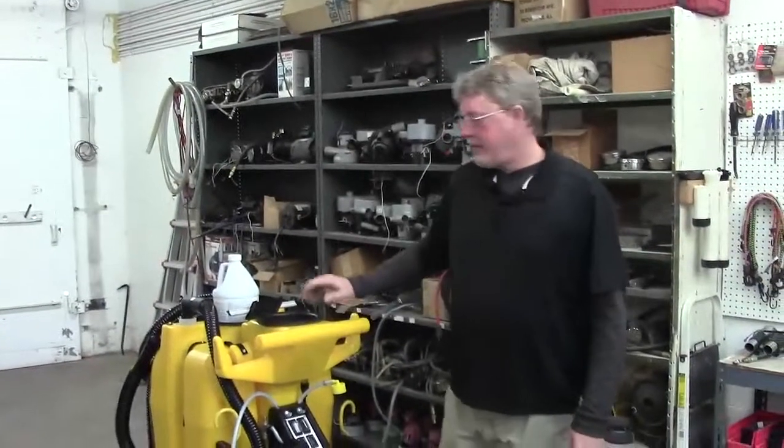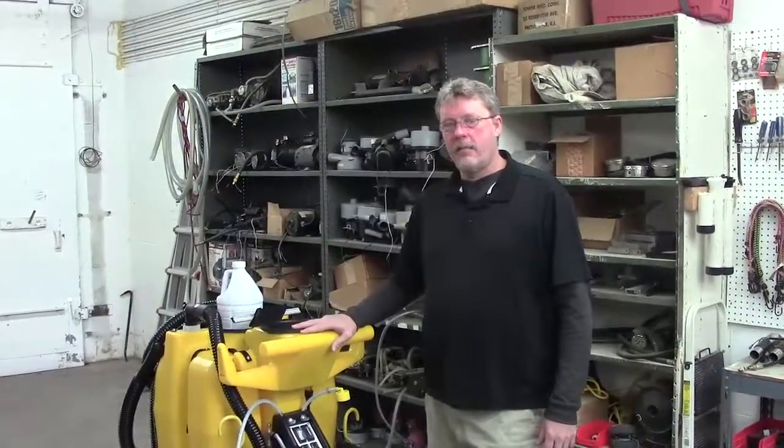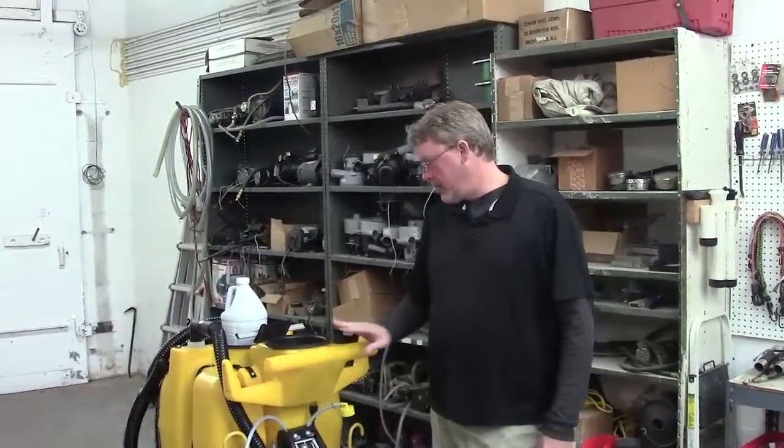Hi guys, I'm Greg from Kyvec Tech Support. We're going to show you how to replace a vac motor on a 1750.